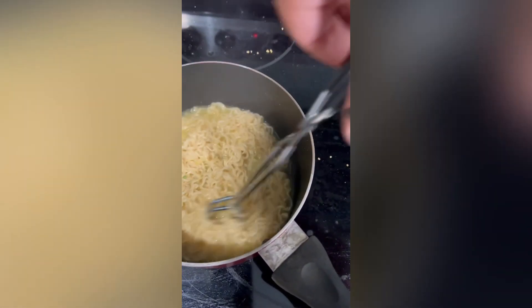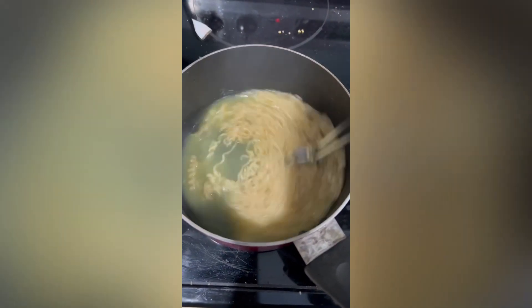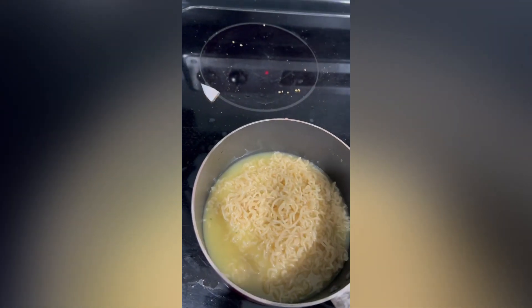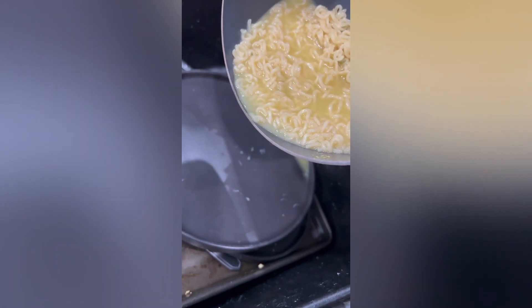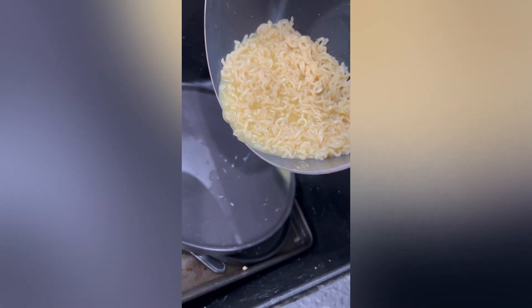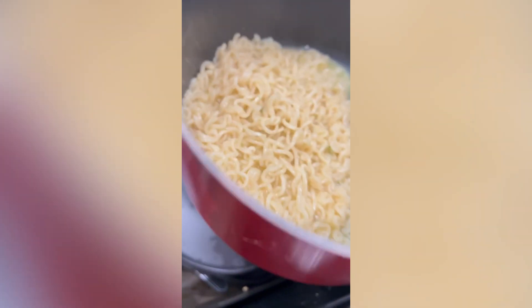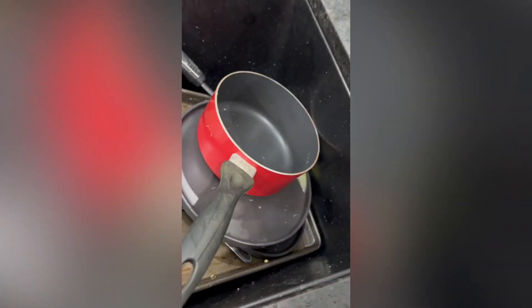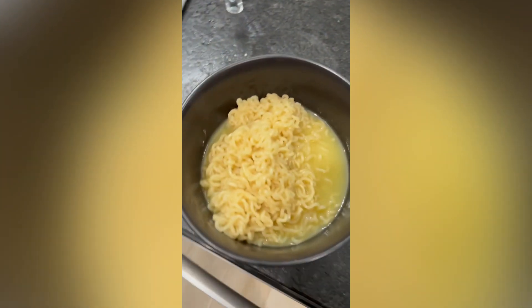Take your weapon of choice and stir it up real good. Watch for flying juice. Now this next part's the most important because a lot of people forget about it — drain some juice, not a lot, just a little. Be sure not to lose any noodles, that's precious material there. Once you got some juice drained, slap them over into a bowl. Keep some of the juice — that's what keeps your flavor in there. Shove a fork in it, son, and you're done.